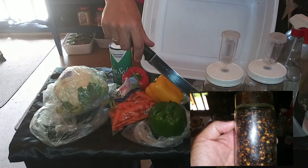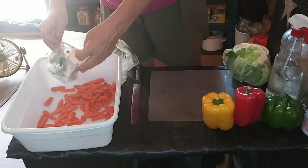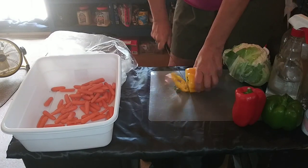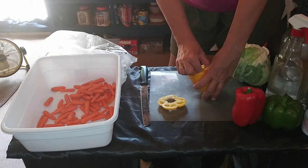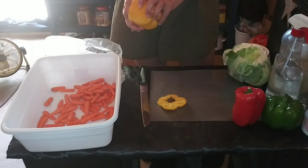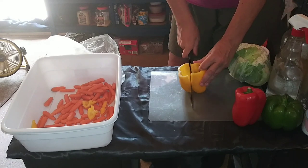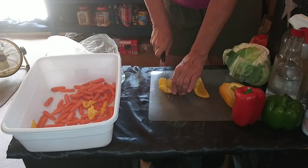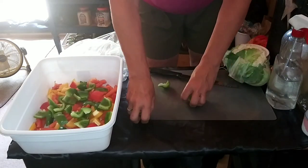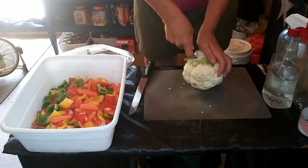First thing I'm going to do is dump in the carrots — easy enough. Then I'll chop up the sweet bell peppers, taking out the inside, all the seeds and the pith. I'm going to chop them up fairly coarsely into big pieces, since the other vegetables are big too. Got my green peppers done, got the red peppers done — throw it all in there and mix it up. Look how beautiful that is!